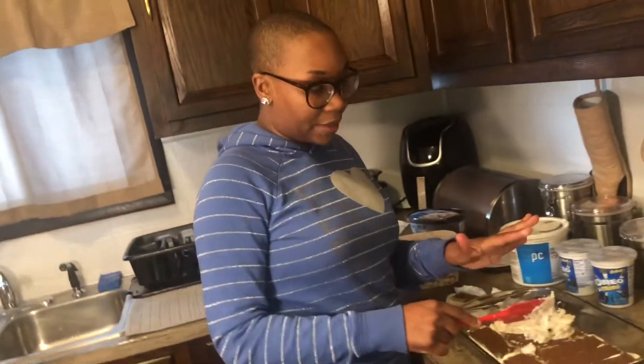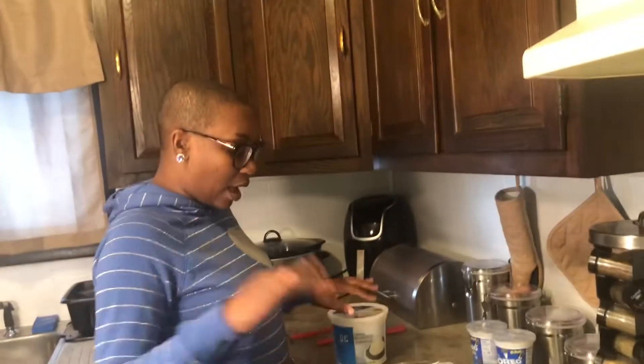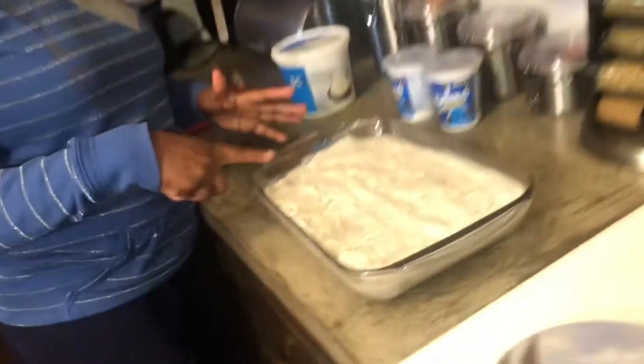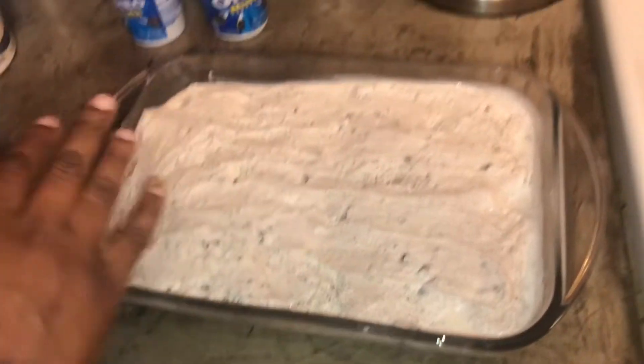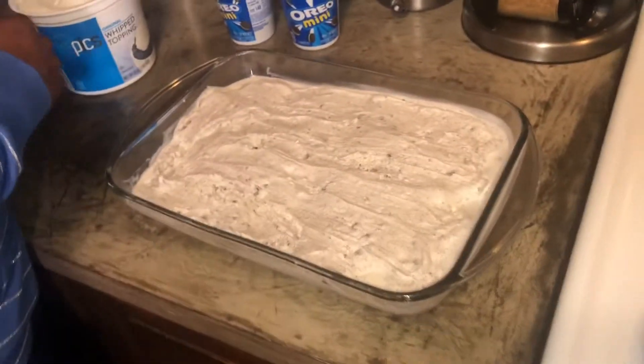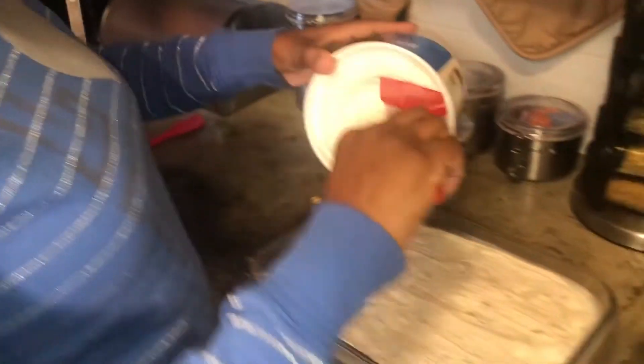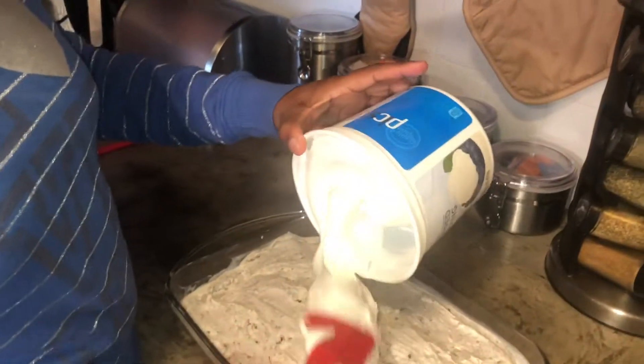I'm going to finish up this top layer and I'll be right back. Alright, I just used the one container of ice cream and this is how it should look — spread over the top like that. Now I'm going to take the whipped cream and put that over the top.